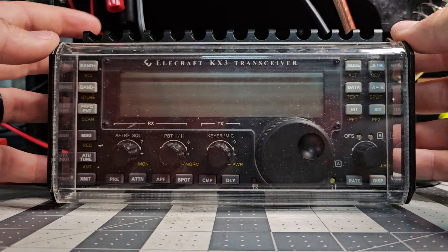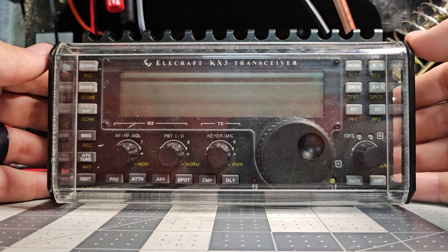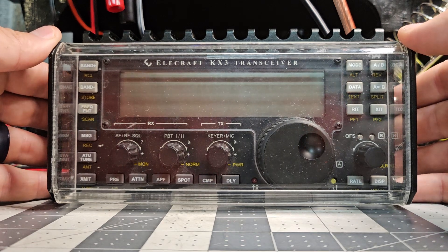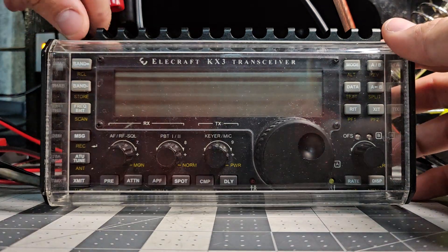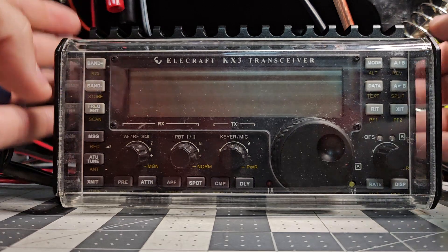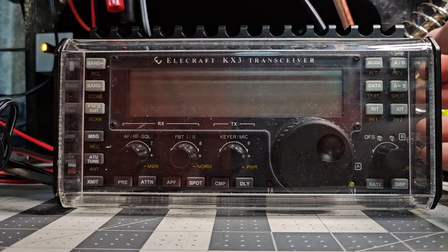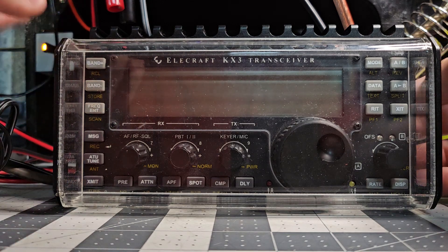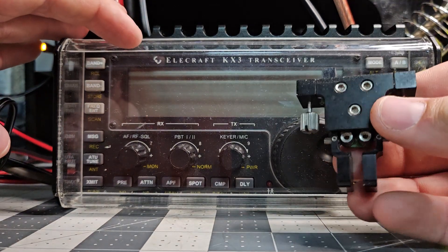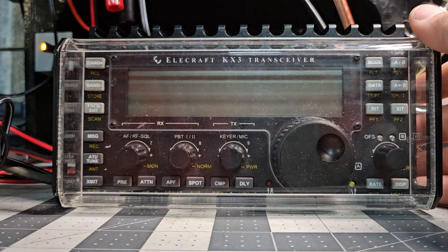I bought this Elecraft KX-3 off eBay untested, and typically untested means broken. But I looked at the listing and it looked like more of a pawn shop deal, so I figured maybe this was a silent key or a ham who hit bad times. I know this radio powers on because I tested that — that's all I know. It did not come with a microphone, cables, or anything but the radio and the Elecraft key that was on the bottom.